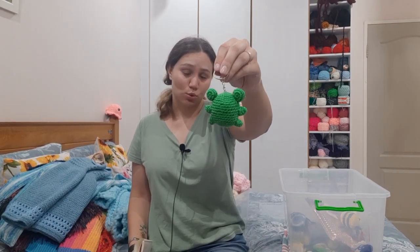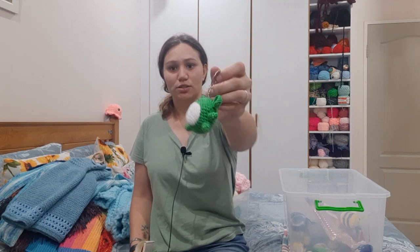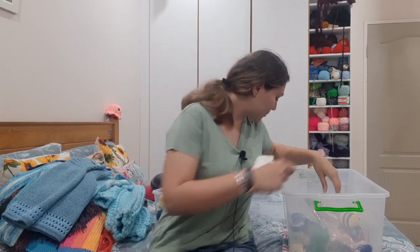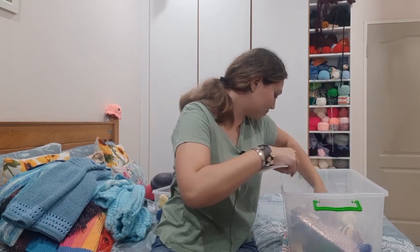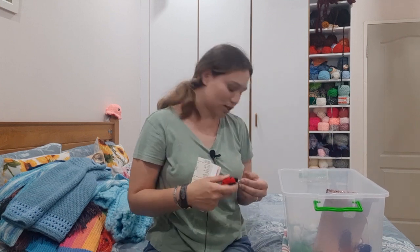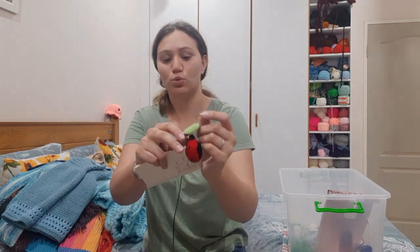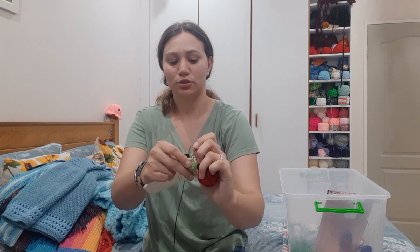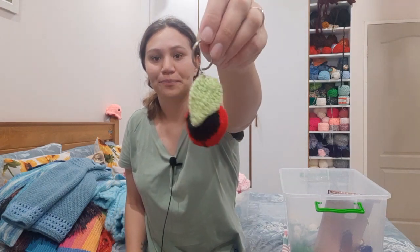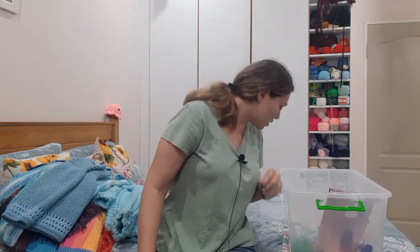I've also done a frog keychain — this actually started out as an order, and because the customer really loved it I decided to add it to my keychain collection. It's a nice little froggy. I've also done a ladybug keychain, but I still have to do another four more of those. That covers the keychains I have done.